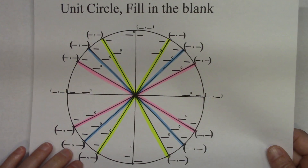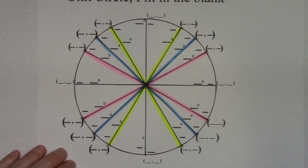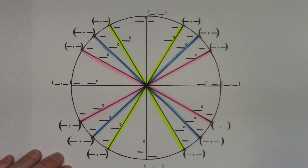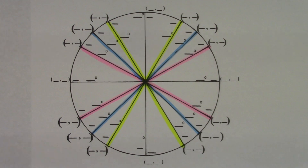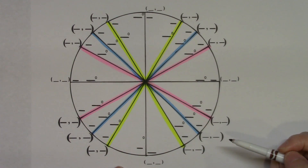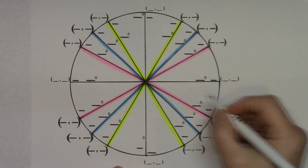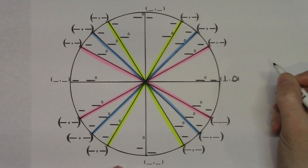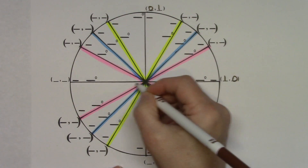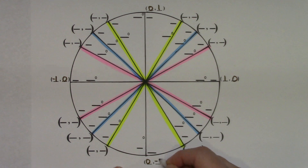Here is a blank unit circle, already color coordinated. I tell my students to start with the four cardinal points. It's a unit circle with a radius of 1, so the ordered pairs are: (1, 0) on the right, (0, 1) at the top, (-1, 0) on the left, and (0, -1) at the bottom.